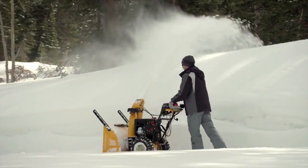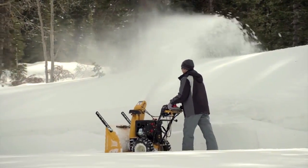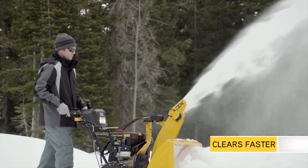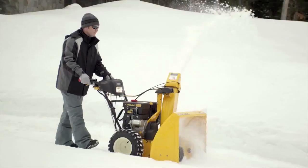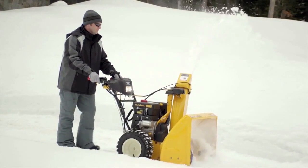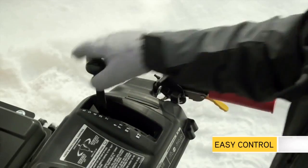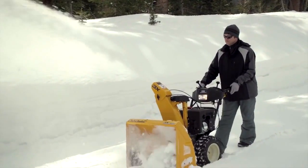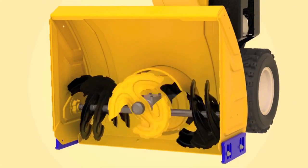The 3X easily cuts through deep snowfall up to 50% faster than a 2X snow thrower as it moves snow through the unit more efficiently. And by letting you shift to a faster gear, the 3X lets you set a pace that feels best for you, so you can get out of the cold quicker while clearing snow more comfortably. The 3X's new innovation starts with an only-from-Cub-Cadet three-stage system.